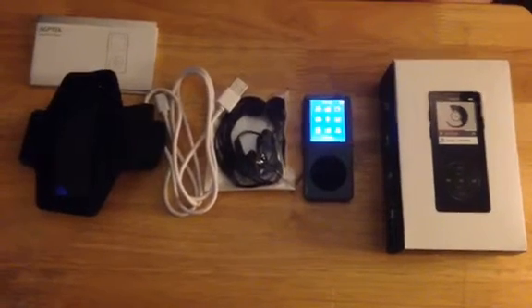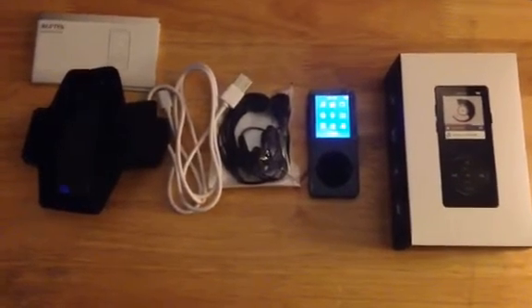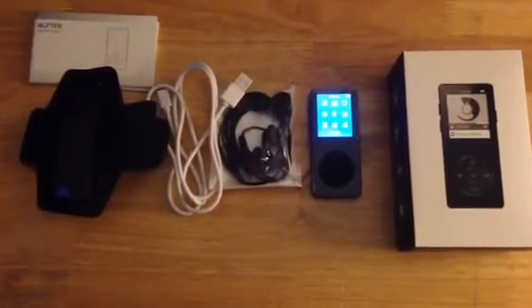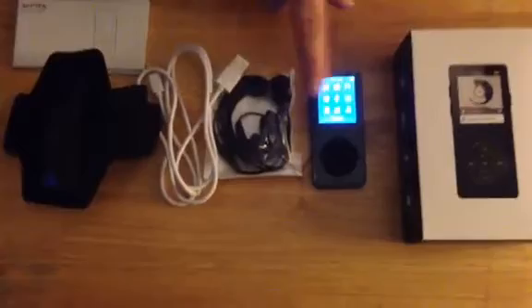We're doing a review on the 16GB MP3 player. It is a very large size one in terms of volume of music that it can hold.